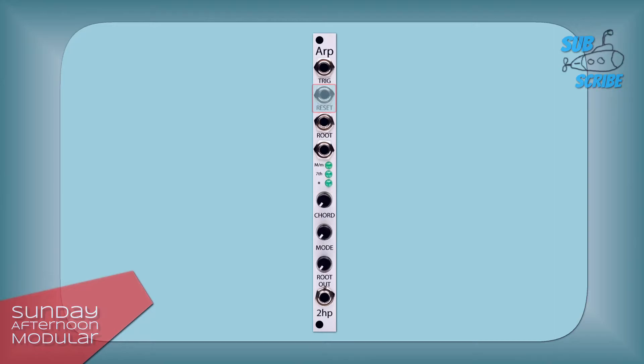Then there is a reset input. As soon as you have a trigger or gate signal here, it will reset the arpeggio to its root note. To set the root note we have a CV input and further down a knob.